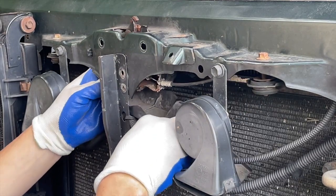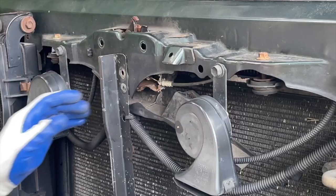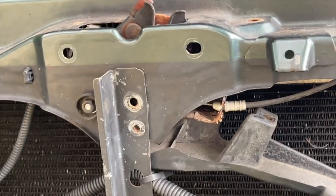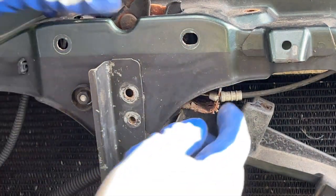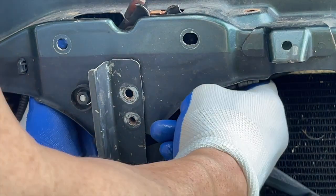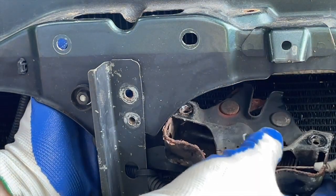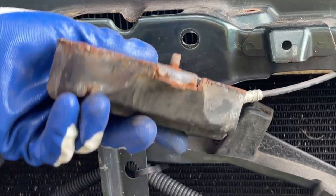Now we pretty much get to the crux of the matter. I unscrew the cover and everything is starting to dangle down. Let's try to slide this out — that's what's going on. There it is. Everything looks intact.